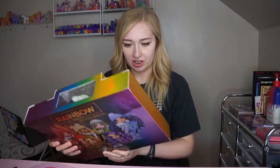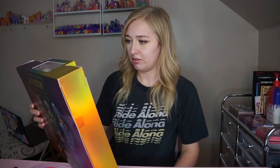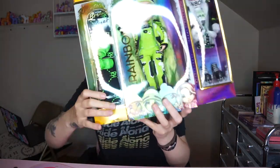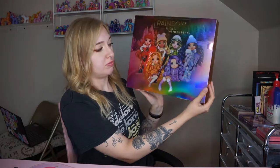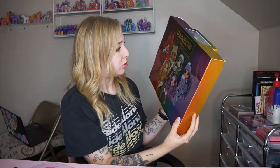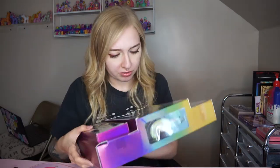For some reason I didn't even picture the snowboard being that big. Wow, wow, wow! Also just look at the back packaging — I really want to just frame that, it is so pretty. Let's take everything out of here, I'm so excited.